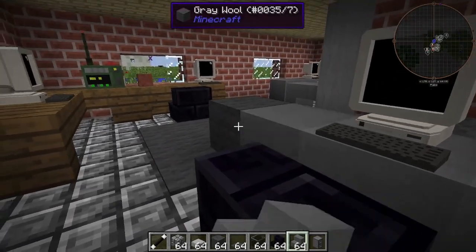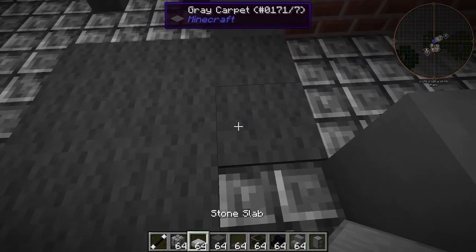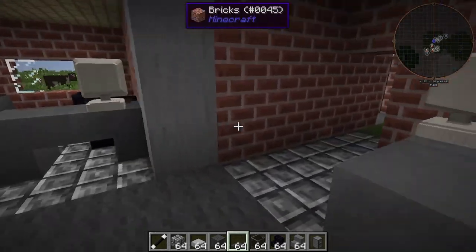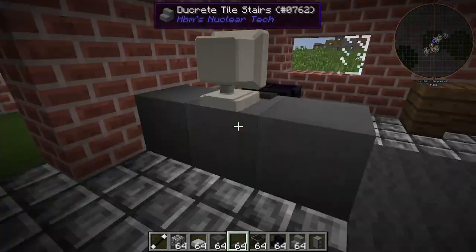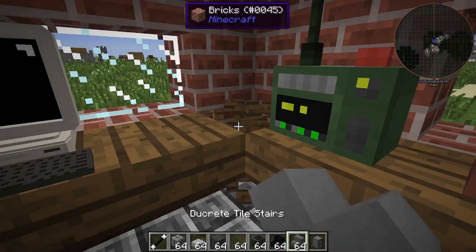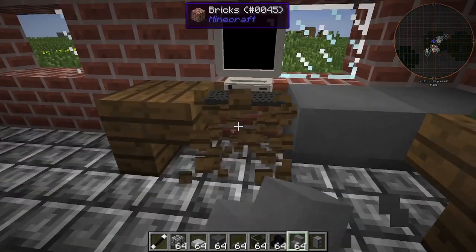Ah, crap. Oh, there we go. I was hoping that would work. File, boom. See? Doesn't that look better? I'm going to replace that green, because that does not look like an office kind of color. It's supposed to be the drab and dreariness of an industrial office.